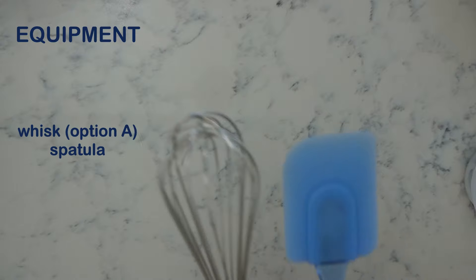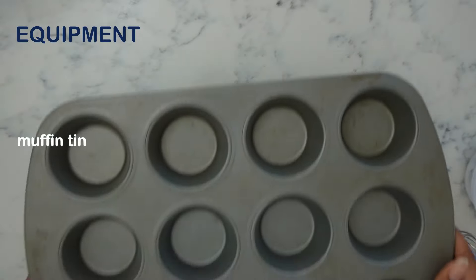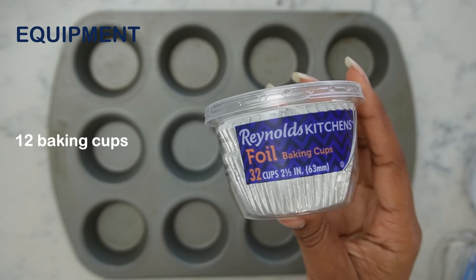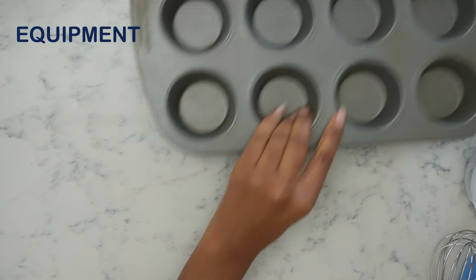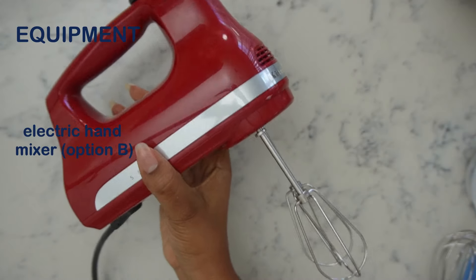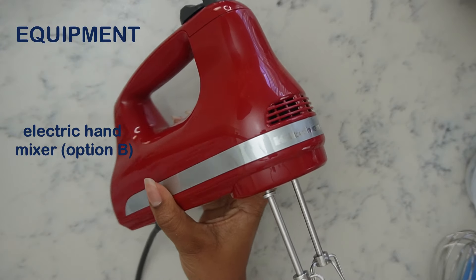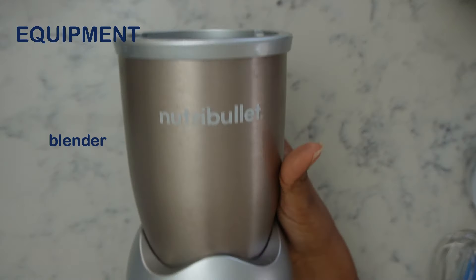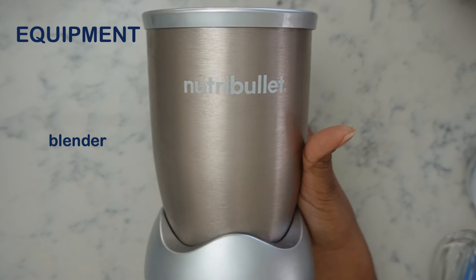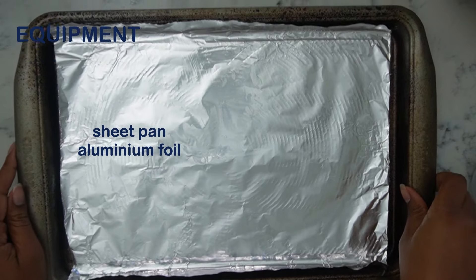Now we're going to move on to our equipment. So we have a whisk and also a spatula. We have a muffin tin — I don't know what it's called — and also our baking cups; I like using the foil kind. You'll need a mixing bowl — it can be glass or plastic. I personally love using an electric hand mixer for this recipe; you can use a whisk throughout, it's just going to be a little more challenging. You'll also need a blender. I have a Nutribullet that I love — it's compact, gets the job done for smoothies and for making our own flour, which we're going to do today. And you're going to need a sheet pan lined with aluminum foil or parchment paper.